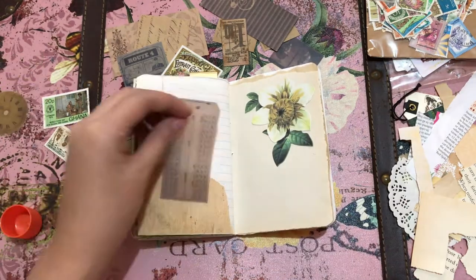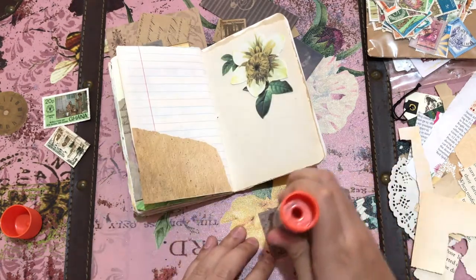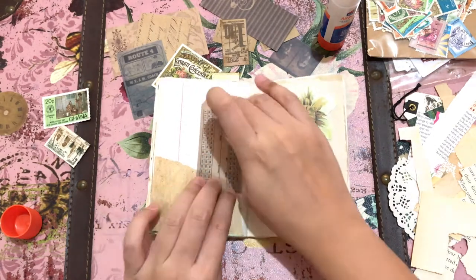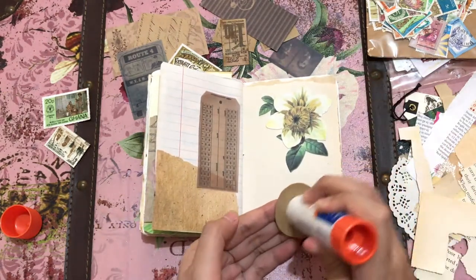That ticket is from Tim Holtz, but I'm not sure which edition it's from. And the clock that you're going to see is also from Tim Holtz — I'm not sure of the edition either.